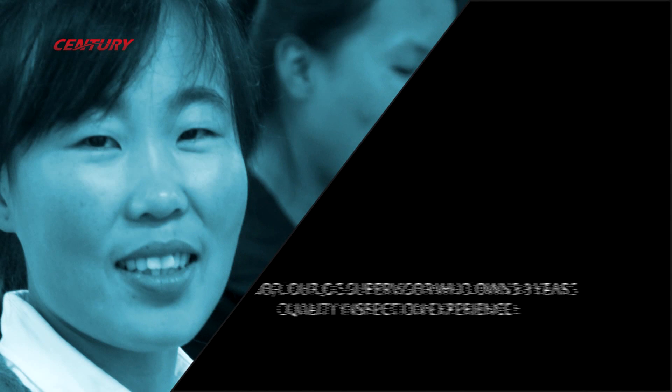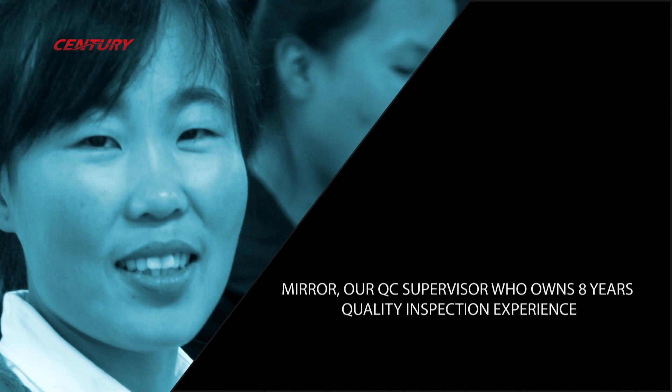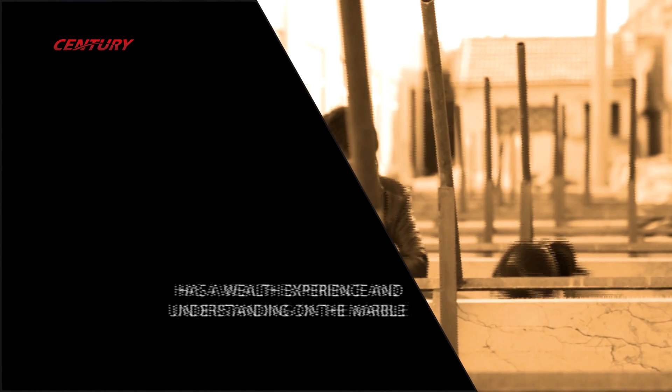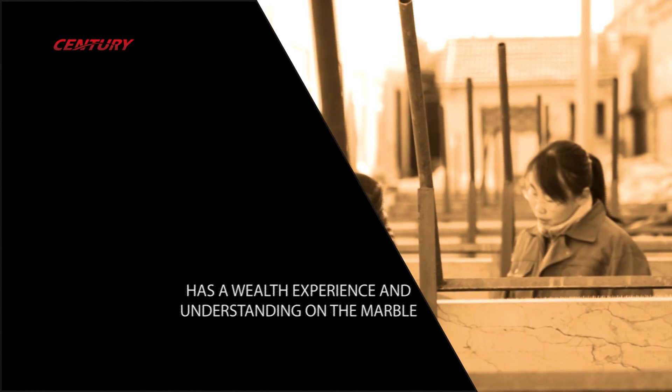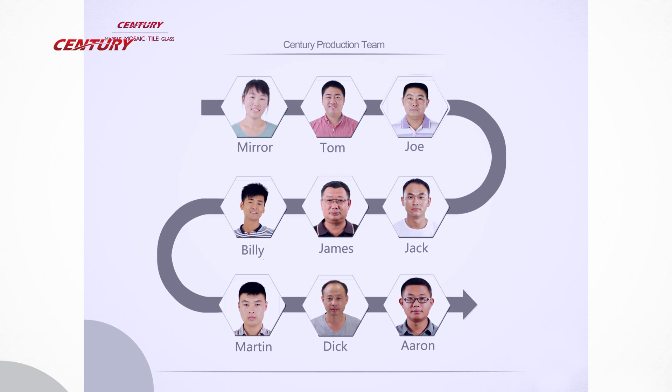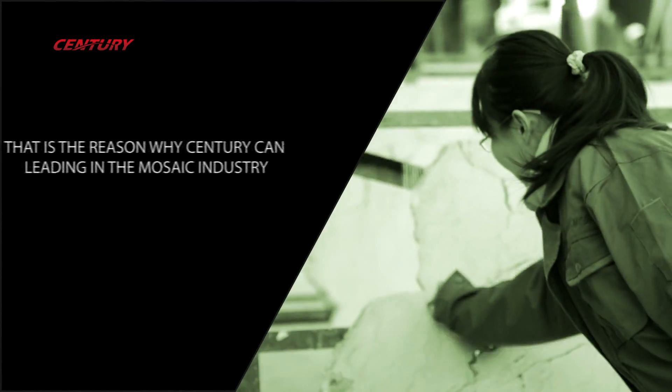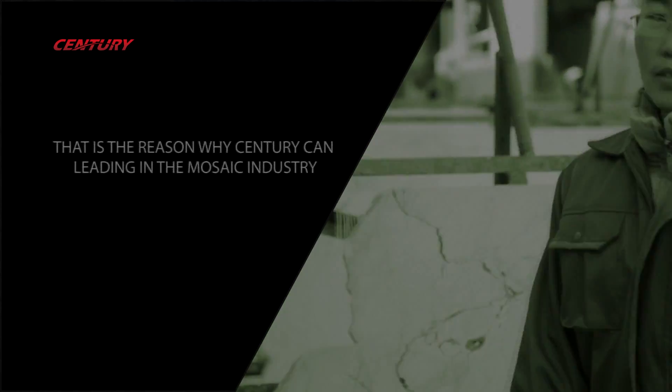Mirror has rich experience and knowledge in marble, and has been monitoring our triple inspection system strictly for eight years, which is why our products are outstanding in the business. Because of the responsible attitude from Mirror and her team, every piece from Century is a work of art enjoyed by customers.